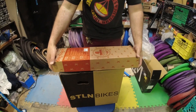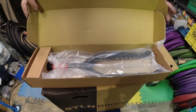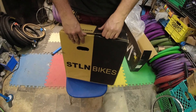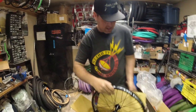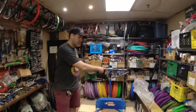We have the famous Odyssey R25 forks — everybody's running these these days, they're really nice. And then we have a Stolen Rampage front wheel with female axles, double wall rims, and sealed hubs. The customer has a bunch of parts so we're going to throw those on too. Let's get to the build.